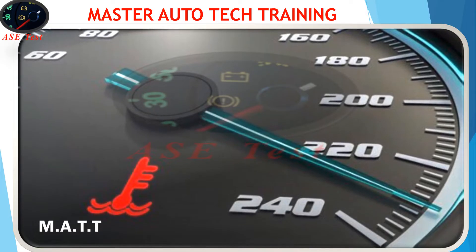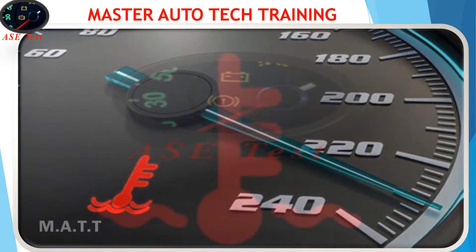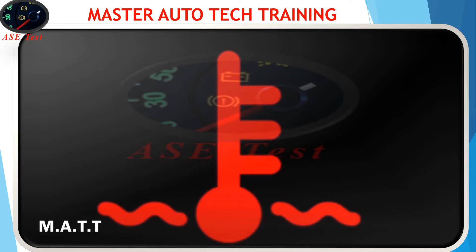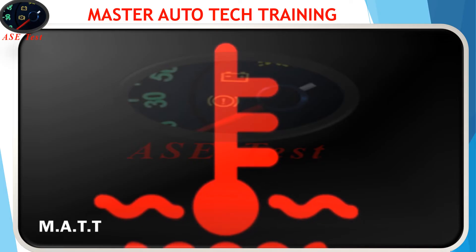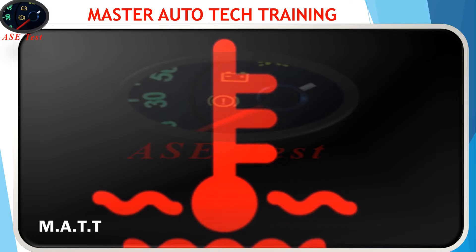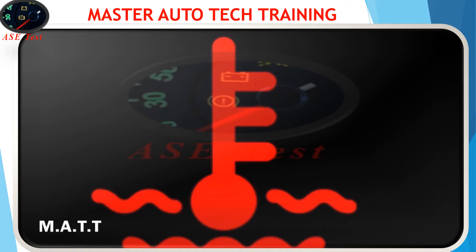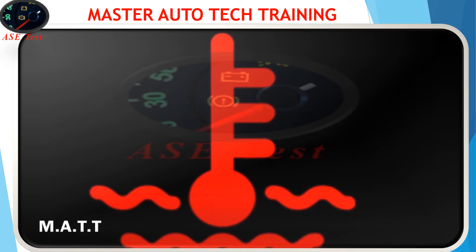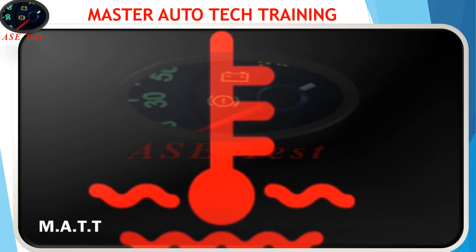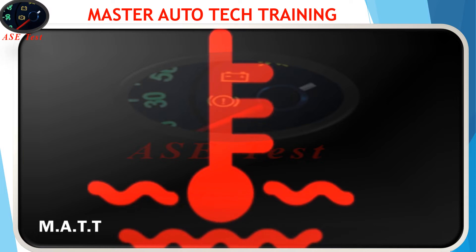If you do decide to drive, make sure the engine is not overheating. Sometimes the car temperature light flashes intermittently — for example, it flashes when you first start the car but stops flashing after the engine warms up or if the engine is restarted. If the car runs great with no overheating issues, the problem usually is electrical, such as a faulty temperature sensor mounted on the coolant reservoir.